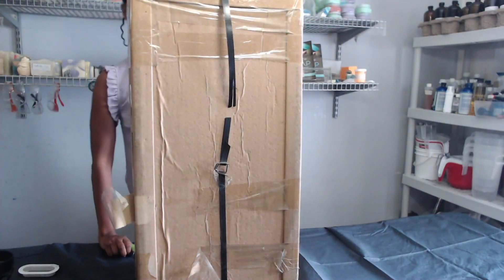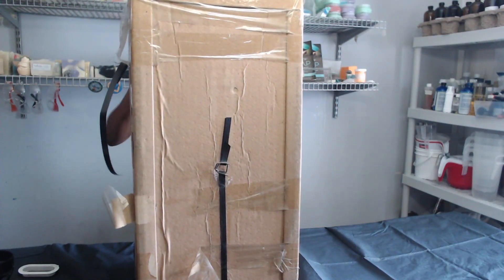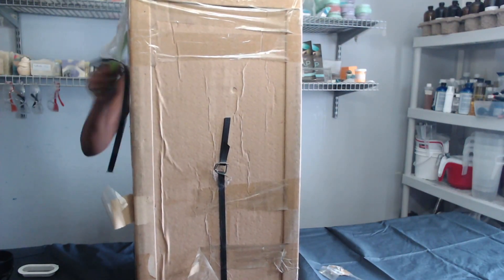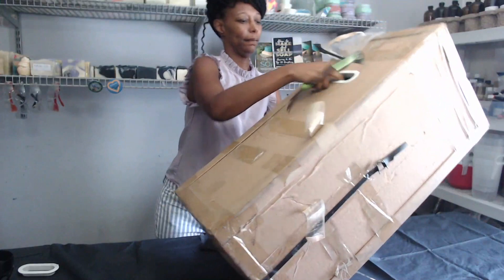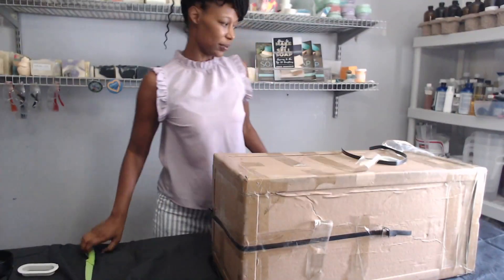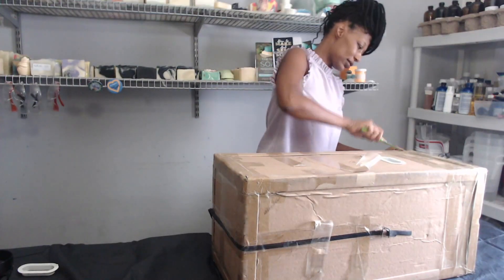So remember, I said this chair was going to be very important so I can get this thing out. It looks like this is a lid. It probably would have been easier if I laid it on its side instead of straight up, so let's try that. That's a little bit better. Get yourself some muscles — muscles with a C. Let's try cutting this way.